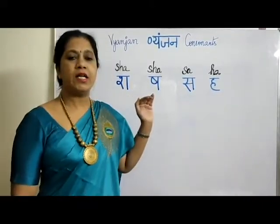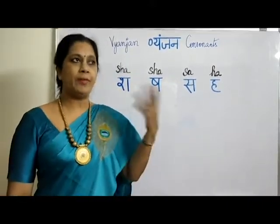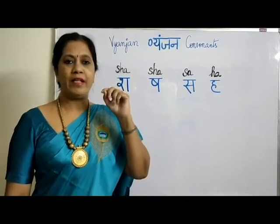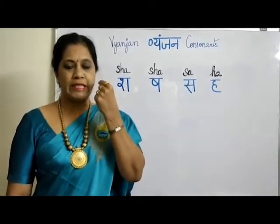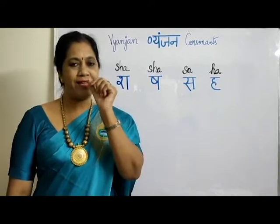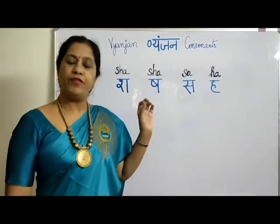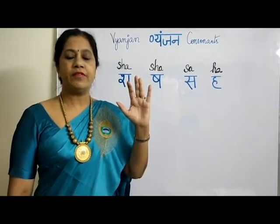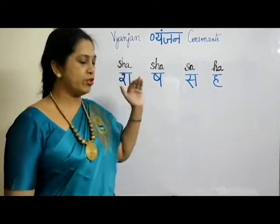The first one is SHA. When I say SHA, think of words like SHANKAR or SHIV. When pronouncing SHA, the tongue goes flat just before the teeth — like how you pronounce the CH sound in English. SHA, SHA — the tongue touches just before the upper teeth.